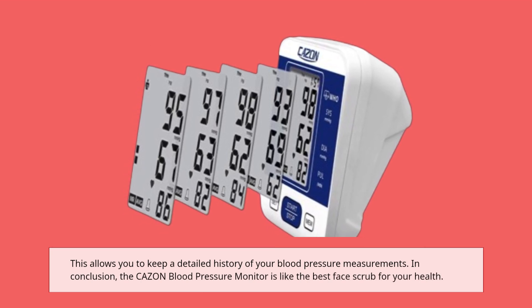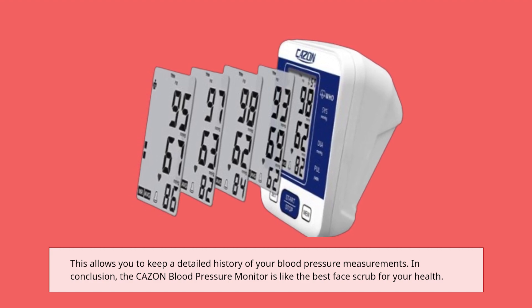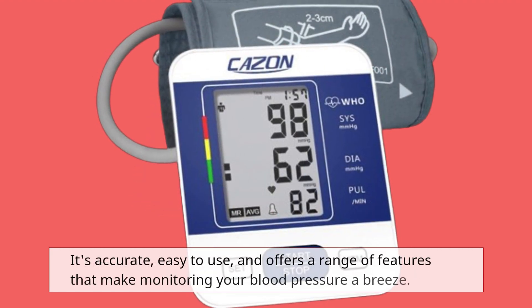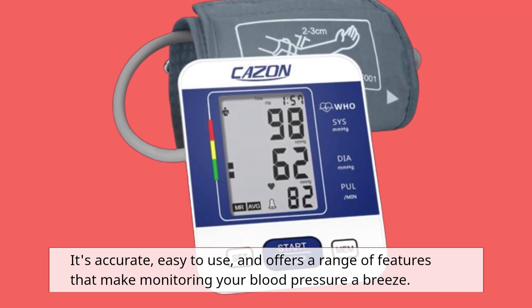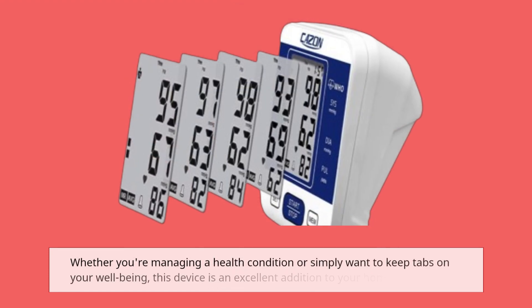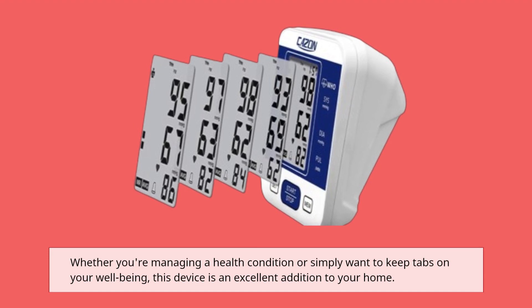In conclusion, the CAZON blood pressure monitor is like the best face scrub for your health — it's accurate, easy to use, and offers a range of features that make monitoring your blood pressure a breeze. Whether you're managing a health condition or simply want to keep tabs on your well-being, this device is an excellent addition to your home.